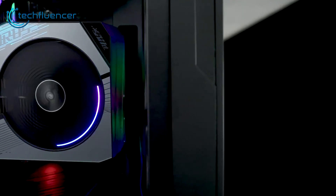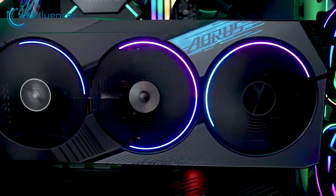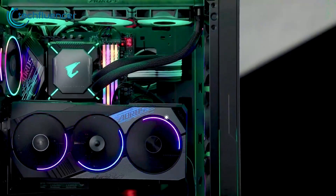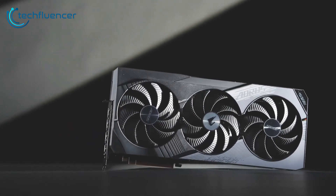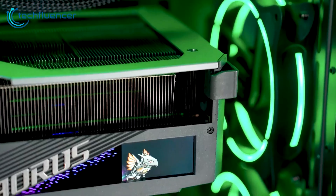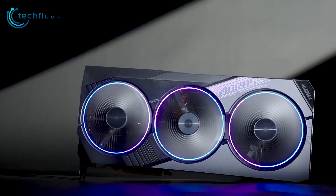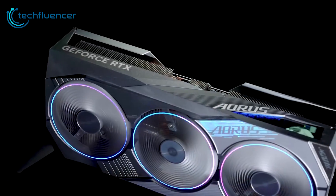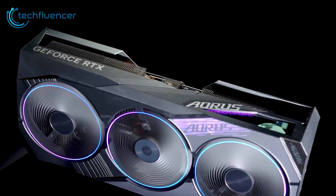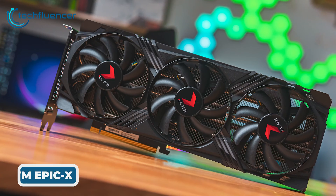The GPU offers customizable RGB lighting across the card, controlled through Gigabyte software. It has a boosted 2670 MHz clock speed out of the box, making it one of the fastest air-cooled RTX 4070 Ti Supers available. Even at its price point, it delivers chart-topping performance if you want to push your card's limits.